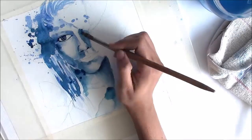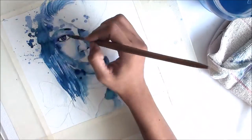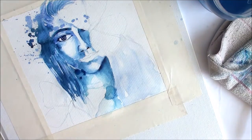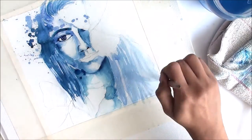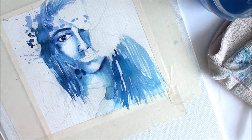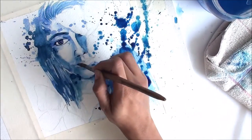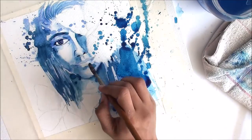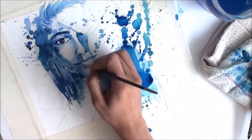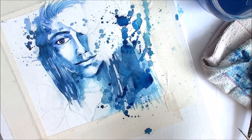What monochromatic color scheme means is that you choose any one color to work with for the entire painting — you cannot use any other color, but you can use any shades of that color. For example, in this painting I chose blue. I can only work with shades of blue, using black or white to adjust the shades, or I can directly use any shades of blue already in my watercolor palette. That is called monochromatic color scheme.